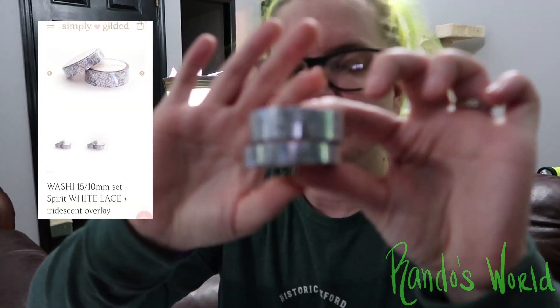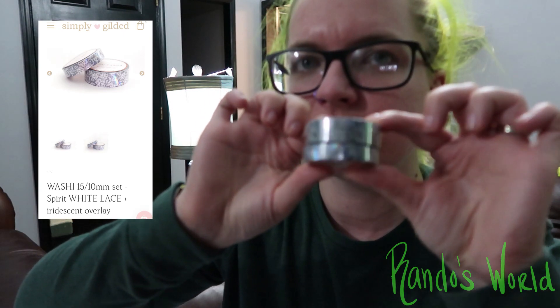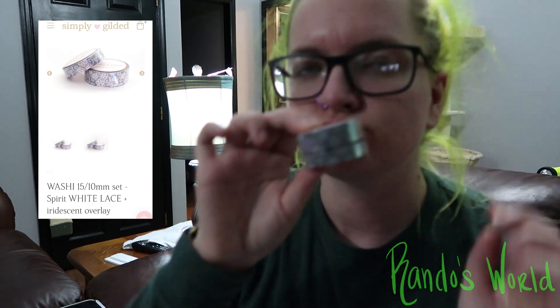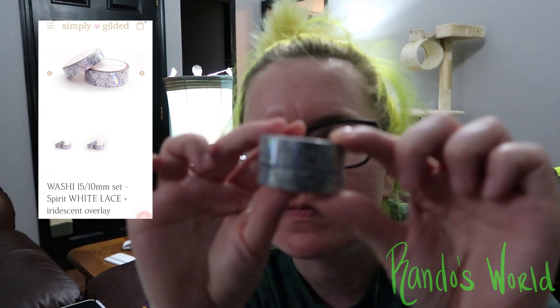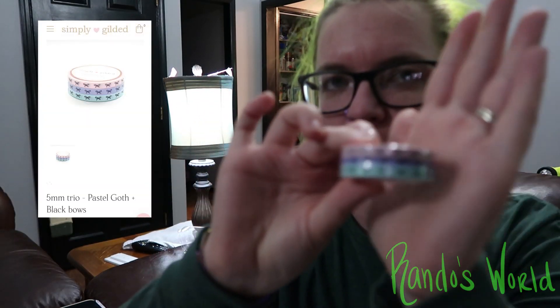Then we have the Spirit White Lace — just this little guy here, it's kind of focusing. Then we have the Pastel Goth, which is pastel with little black bows.